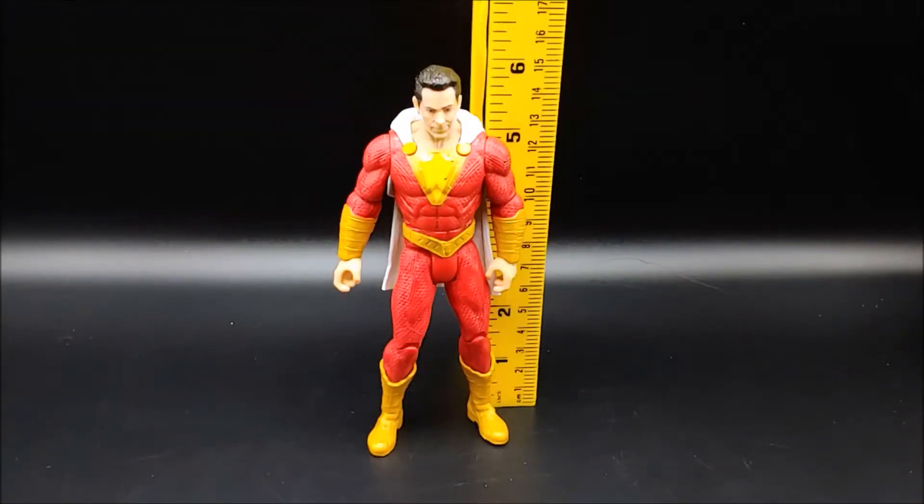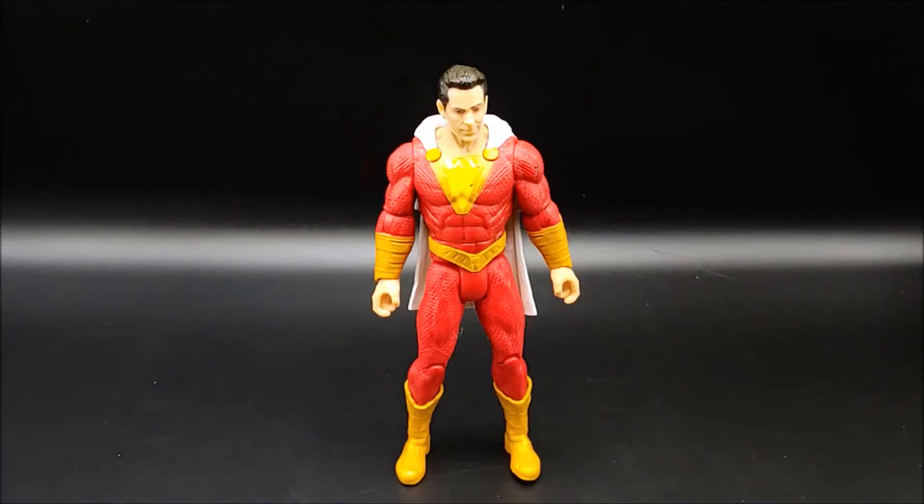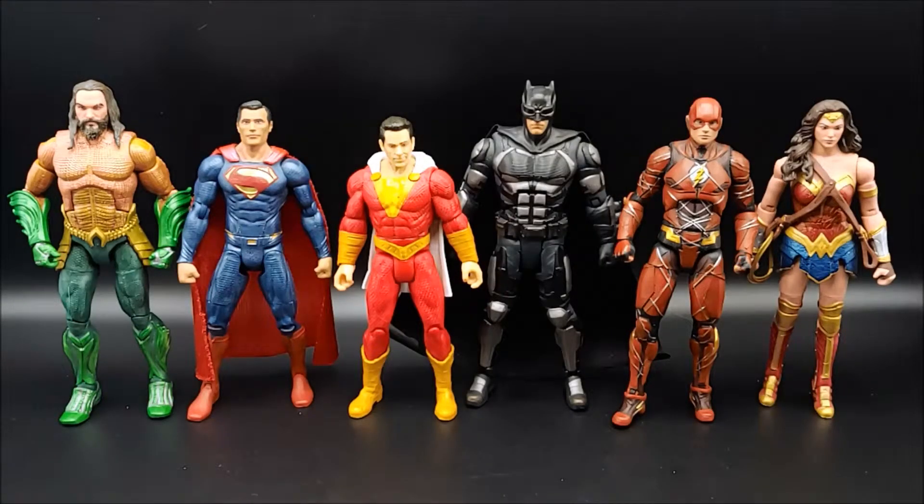This figure measures almost exactly 6 inches tall. Let's take a look at Shazam along with some other figures. Here is Shazam along with the Justice League from the far left, the Aquaman from the Aquaman movie, and the Justice League multiverse figures of Superman, Batman, Flash, and Wonder Woman. This $10 fig looks a little bit short in stature compared to the other figures, especially compared to the Jason Momoa figure on the far left, but it doesn't look bad.